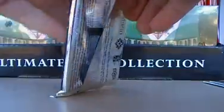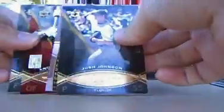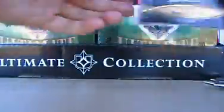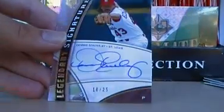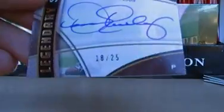A second box here. Again, not thick, so it could be an autograph. Let's see — Lee, Johnson, Josh Johnson, and the autograph is Dennis Eckersley, autograph 18LF25.